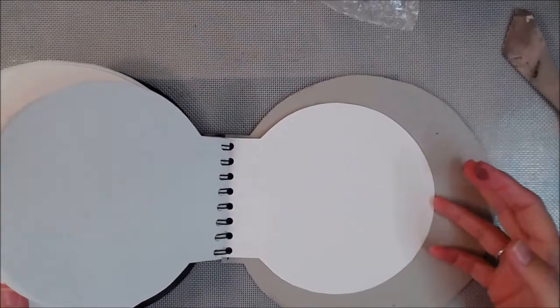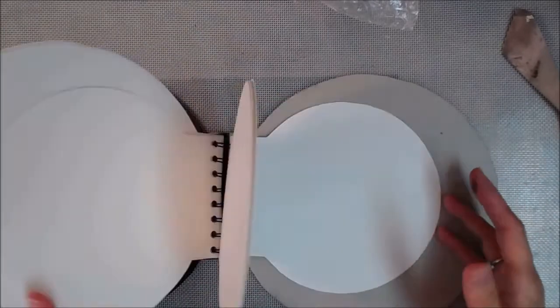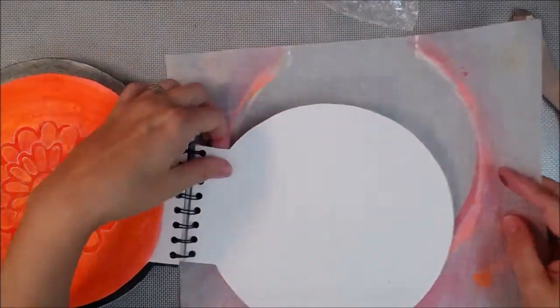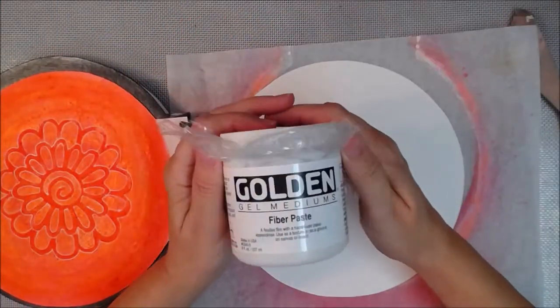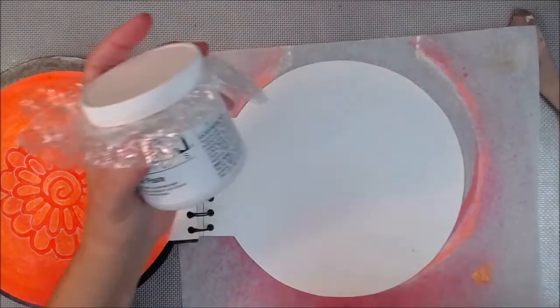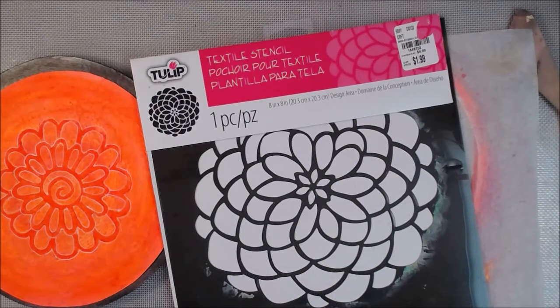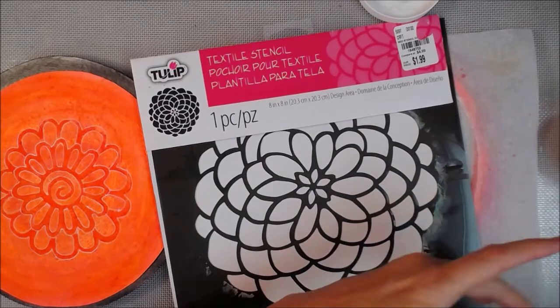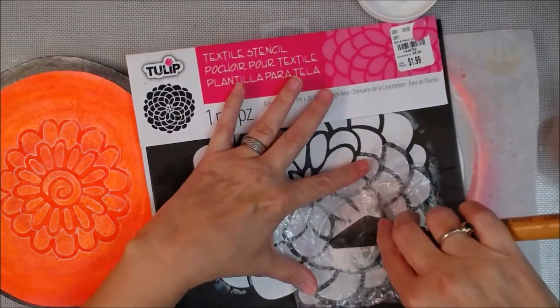It's almost pretty much in real time — almost. It's a very simple journal process. I'm not trying to be too cluttered or any of that. I am going to use that there golden fiber paste and that there tulip stencil.